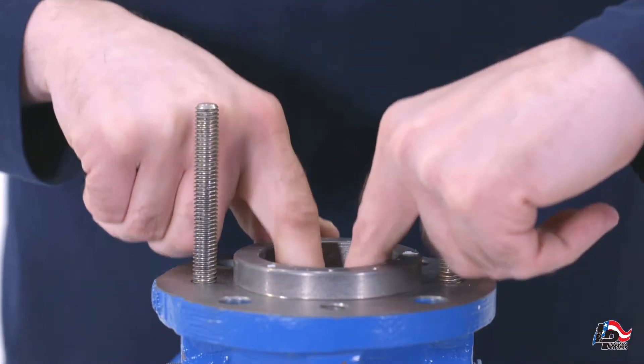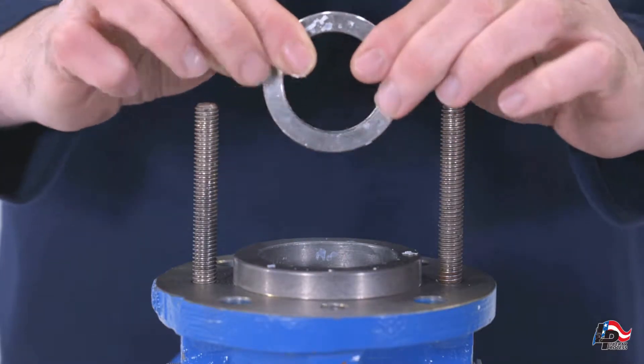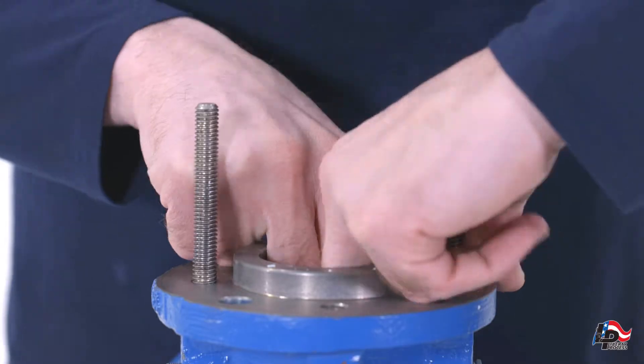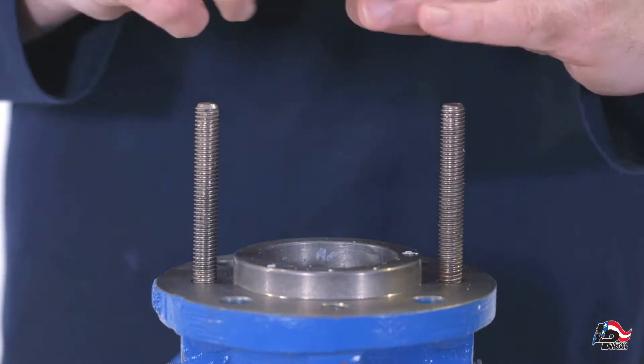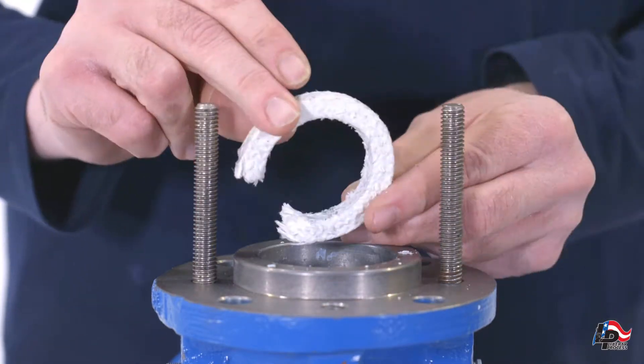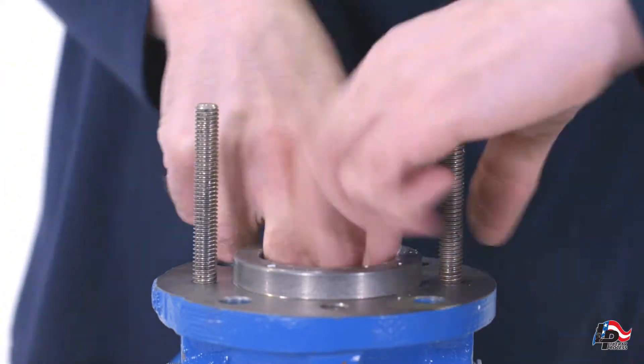Next, remove the lantern ring. You may also find another layer of packing which you can remove with the packing puller, and finally a packing gland insert which you should be able to remove with your fingers. If not, you can use the dowel rod to push the packing gland insert out from the other side of the casing.